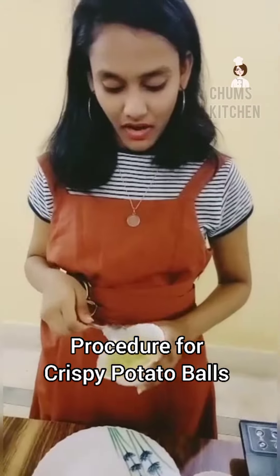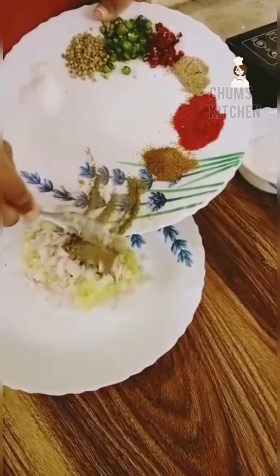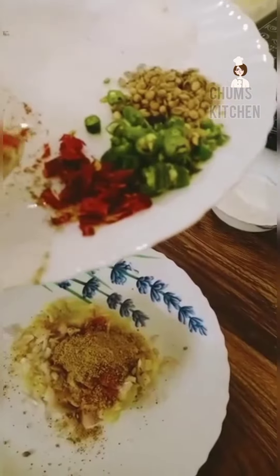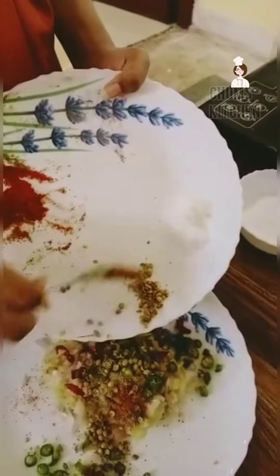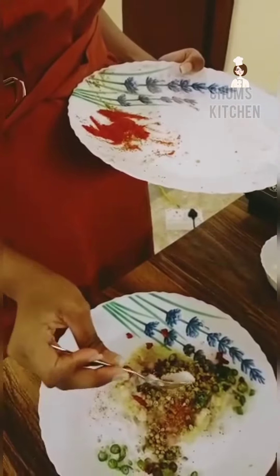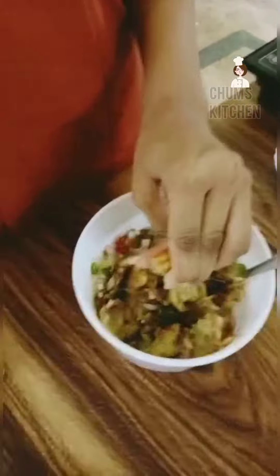Take smashed potato — all the ingredients are shown. For more spice you can use red chilli. Add salt as per requirement. Add lemon juice and mix well.